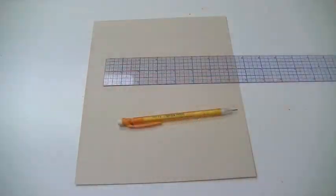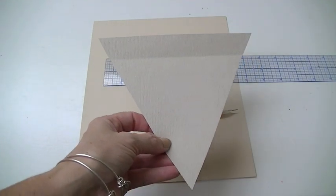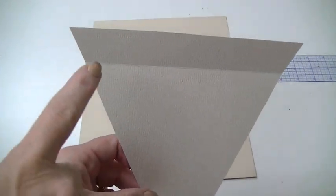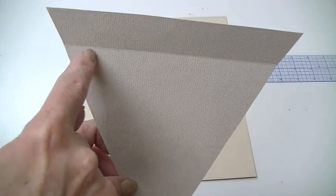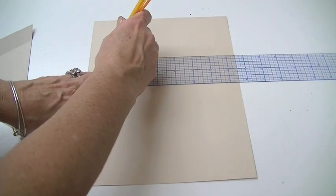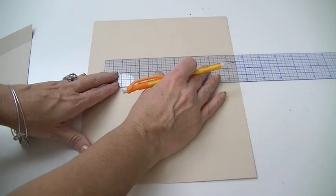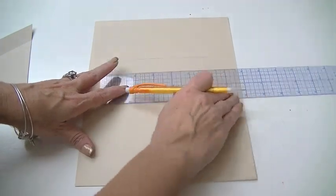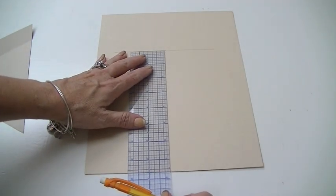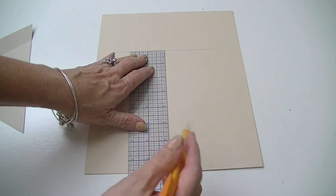The first thing we need to do is make a triangle pattern for the bunting. I wanted the finished triangle at the top to be six inches across, so I measured six inches with a ruler, found the middle at three inches, put a little mark, and then went down from that center mark another six inches — just draw that line down.